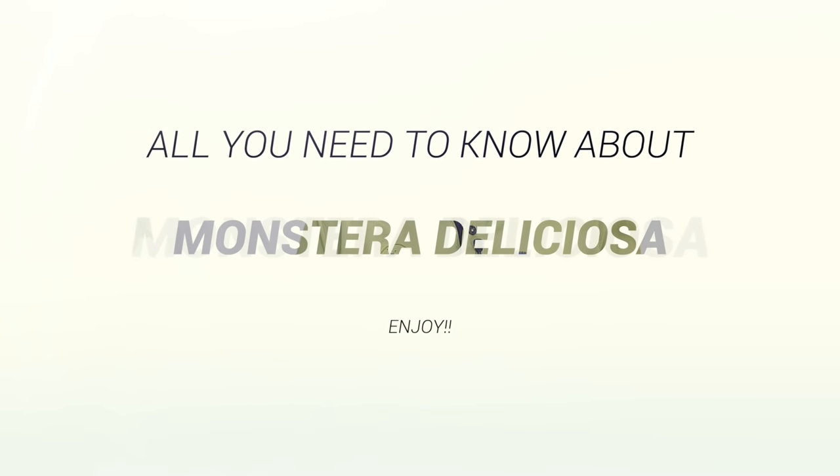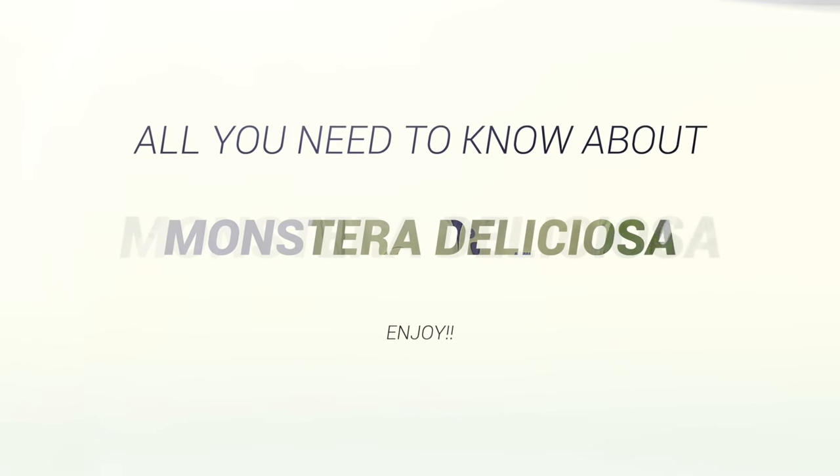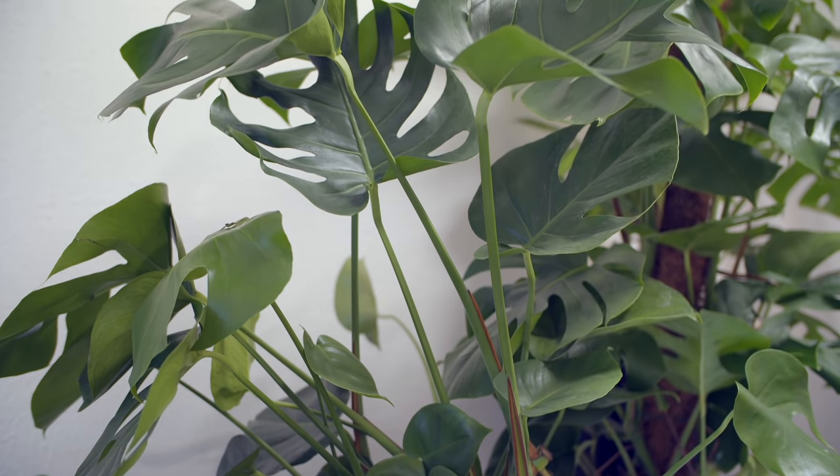Hi and welcome to Swedish Plant Guys. Today we have a hero called the Monstera Deliciosa, which I have here surrounding me in the studio. This plant is called in Swedish 'Adams revben' or Adams rib.